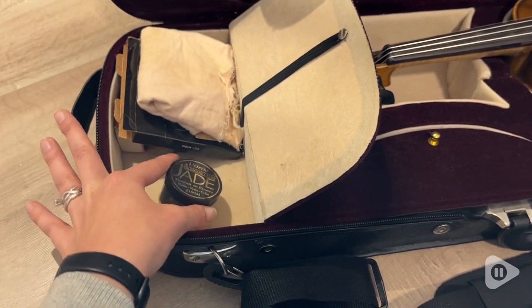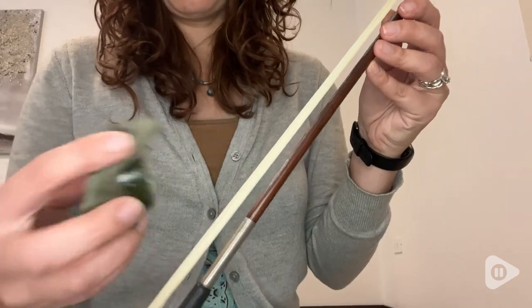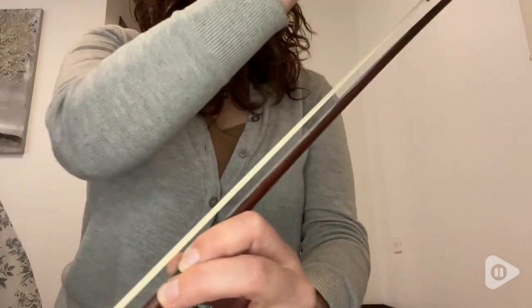It also comes in this super convenient little case. It slips very easily into my violin case and it hasn't broken yet, which is very impressive — I've already been using this for a couple of years.